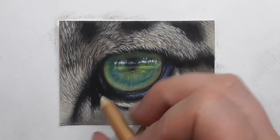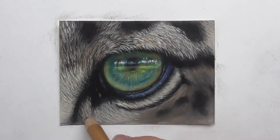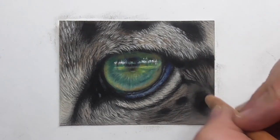Drawing lots of hair over the fur below the eye, adding lighter strokes now, then black strokes between them — creating contrast.